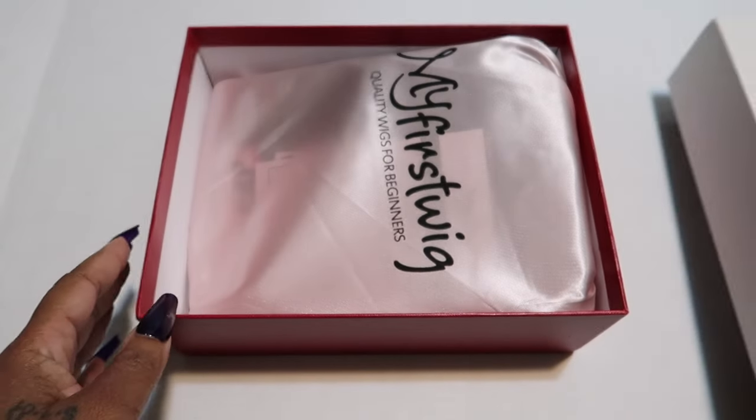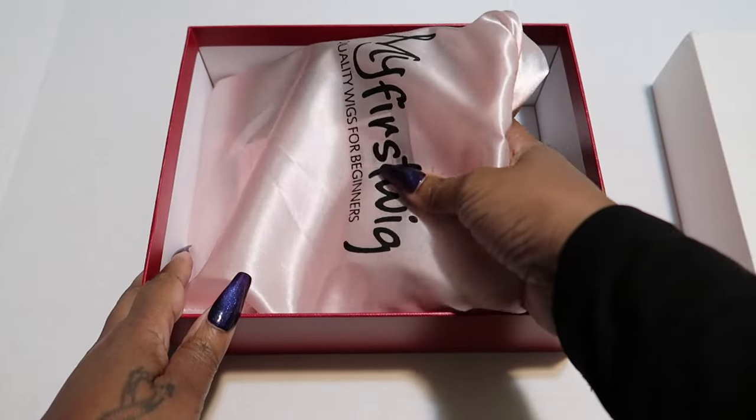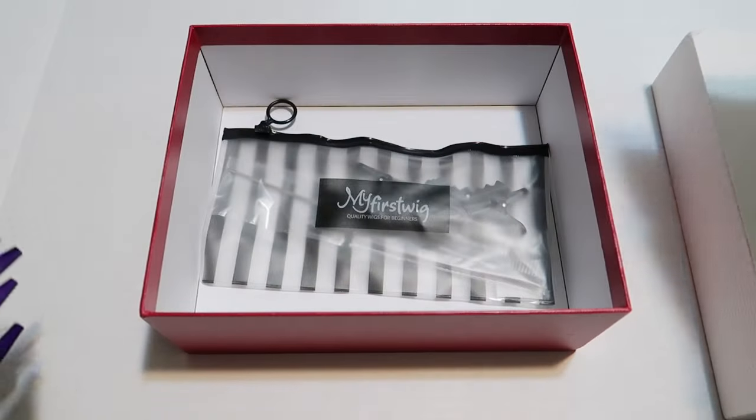Quality wigs for beginners. These are beginner-friendly wigs that everybody can put on with no problem. So we're going to go over everything that comes in the box.